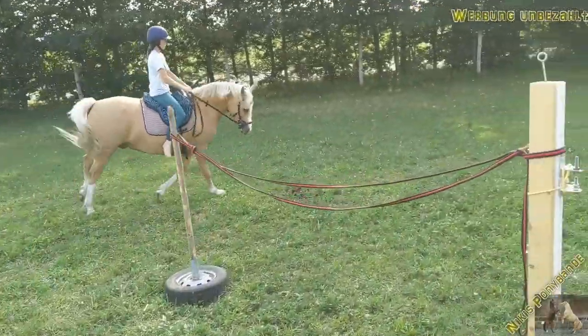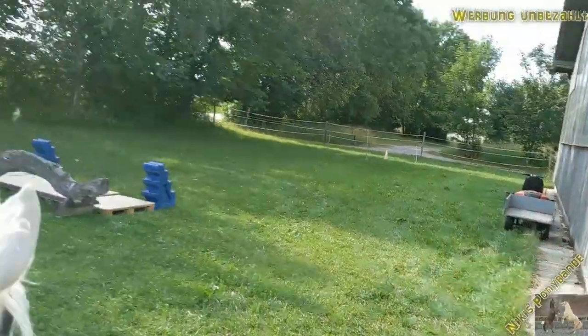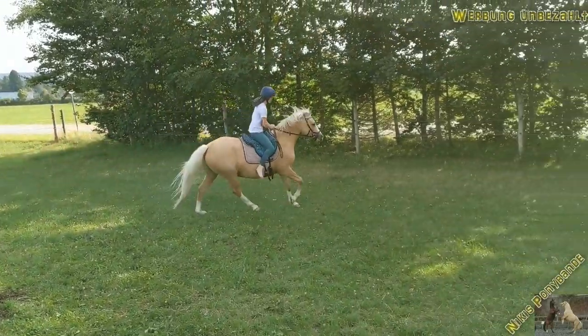So again, finding the canter on the right-hand side — this is not his better side, so this is what we're training currently: cantering right-hand side.